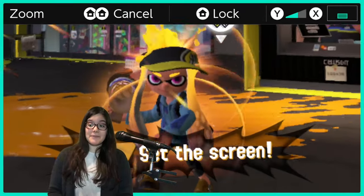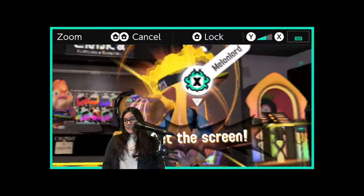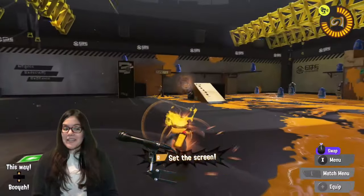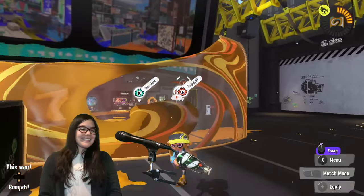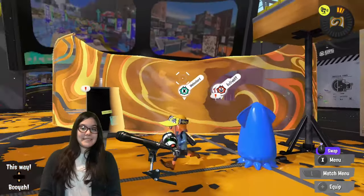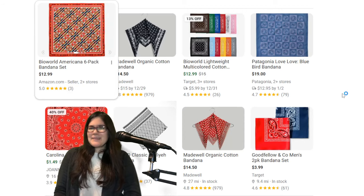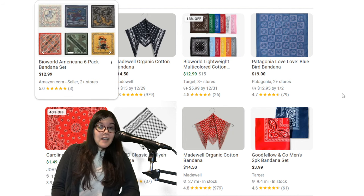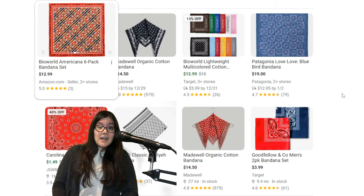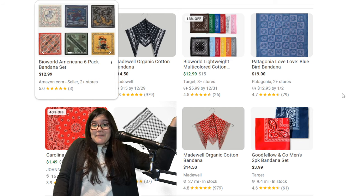This one might be bad marketing, I'm gonna be real. Splatter Color Screen — people are kind of on the fence about this special. But you know what you could do with it? You could turn it into a pretty sick bandana. Come on, look at this design. Tell me that it wouldn't look good on a bandana. And bandanas are relatively cheap — people are selling bandanas online for like $2 to $5 a pop. Sell a bandana for like $5, put like two different ink colors — like the Splatoon 3 classic ink colors in there — and you're set, Nintendo. You're welcome.